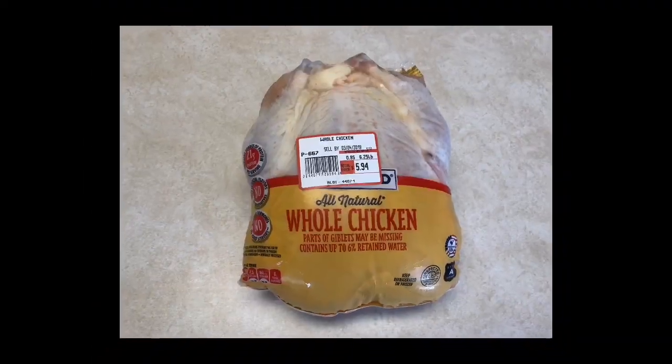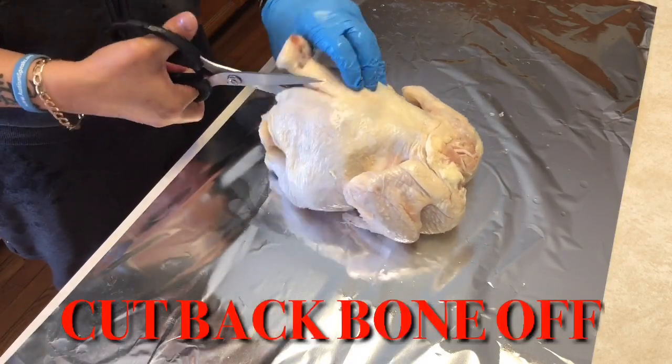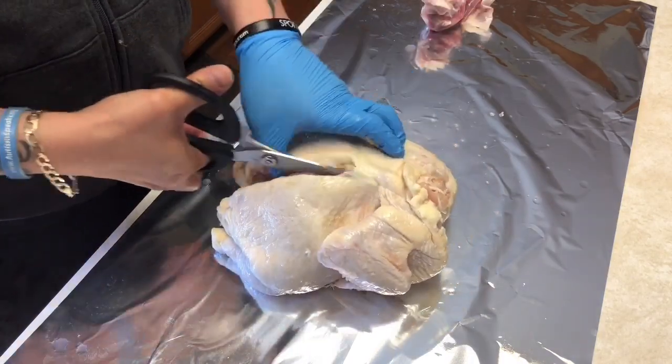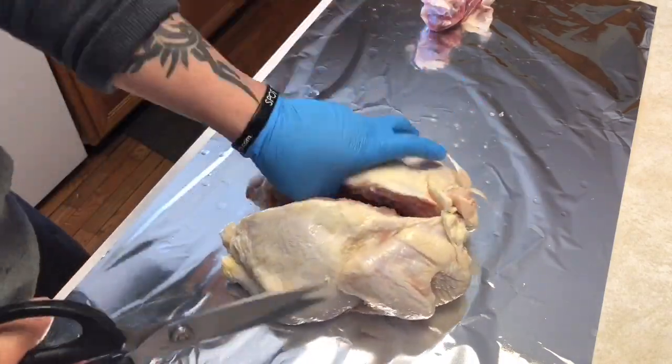As you can see right here, I got two six-pound chickens that we're gonna cut in half. Basically what we're doing is spatchcock chicken, yes sir. We're gonna show you how to do it from start to finish and the process is very simple — this is gonna be so easy to do.